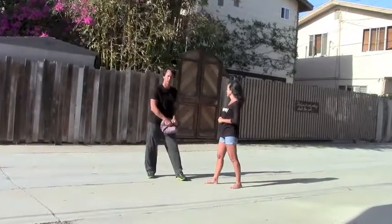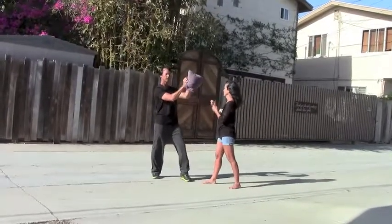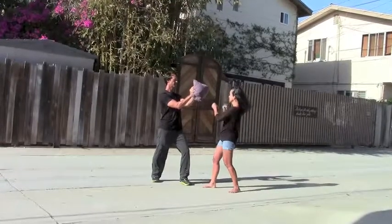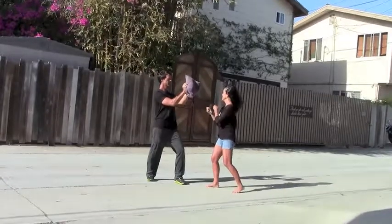Every time I say go, it'll look like this. Go. Make sure your punches are going straight in. Go. Good. Again. Go.